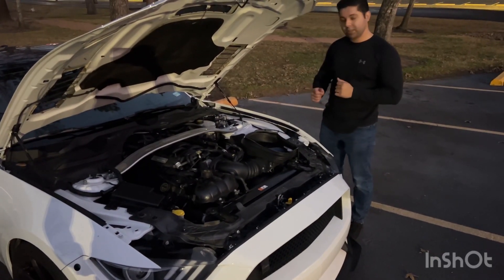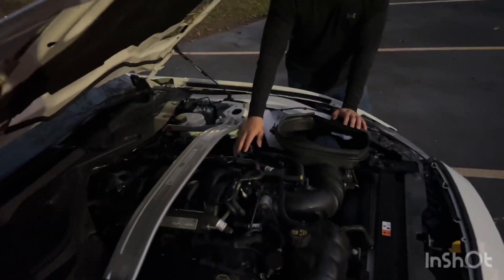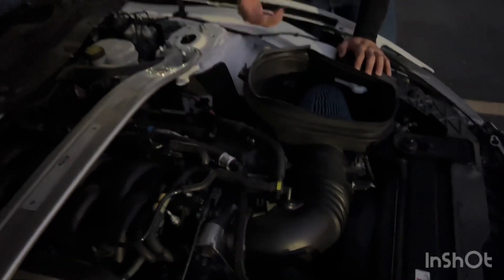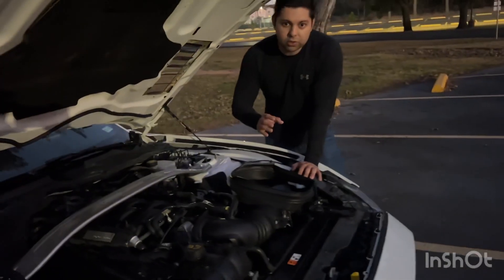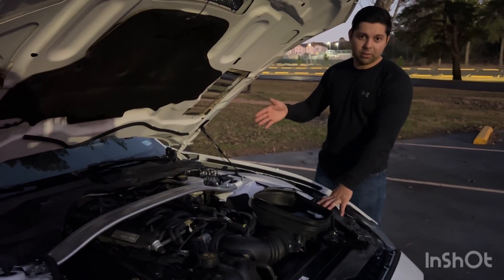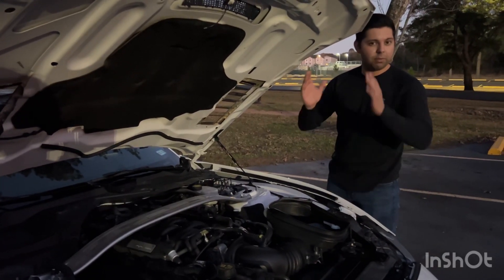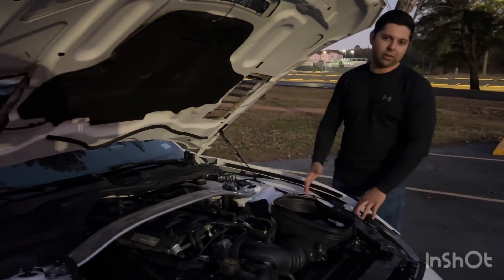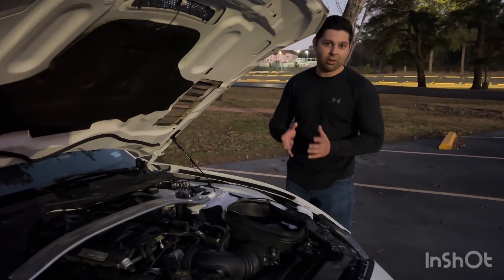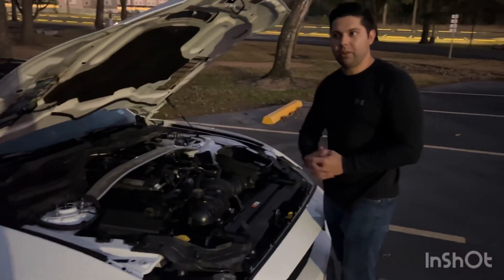Another thing to check: the valve cover screws on these cars tend to back out due to the amount of vibration from the flat-plane crank. Also, it loves to mess up exhaust components — not so much a cat-back, but I have shifted catalysts and it's blown the welds once already. Before that, I had a muffler shop remove the cats and it blew those welds twice. If you're thinking about headers, just make sure they come with a good warranty so you can get a replacement.